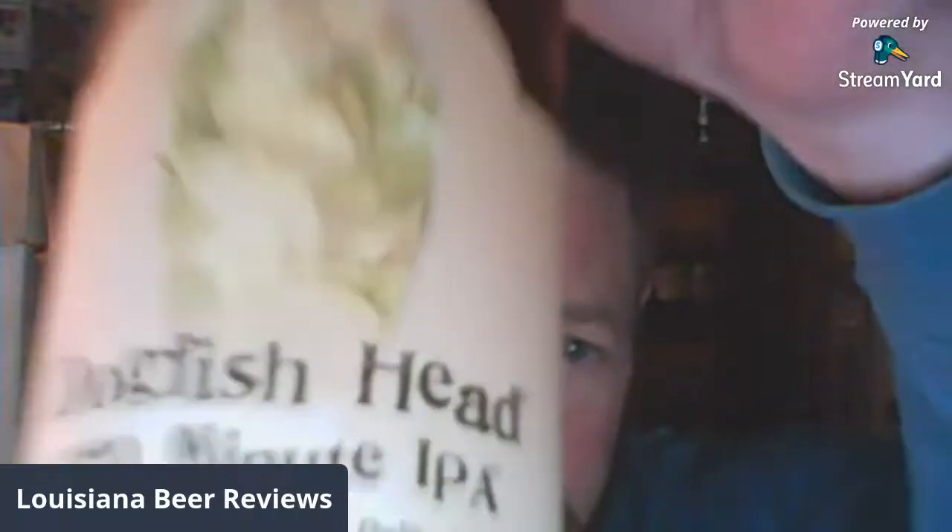I didn't let it age but about six months, and that wasn't even on purpose. There's a huge hop cone on the label. No ABV listed on this bottle — it's the Imperial India Pale Ale. They say enjoy now or age for a decade or so, but no such activity occurring here.